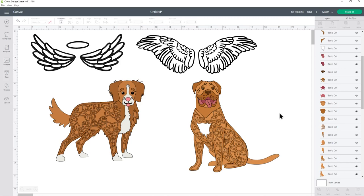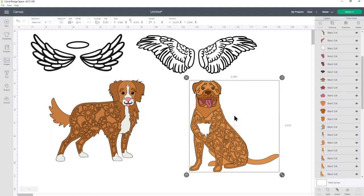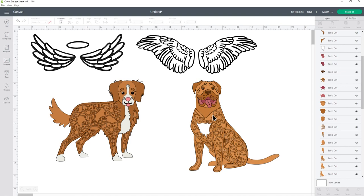Let's jump over to Design Space and see how to add angel wings. I've opened up Design Space and uploaded the two dogs for this tutorial — the Tola Retriever, also known as the Nova Scotia Duck Tolling Retriever, on the left, and the Dog de Bordeaux on the right. Links to both SVG files are in the description, along with a link for how to upload them into Design Space. I've also chosen two angel wing designs from Cricut Access — I'll put the ID numbers in the description. Any angel wing SVG from Cricut Design Space should be fine as long as it's only one color and one layer.